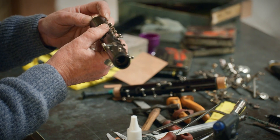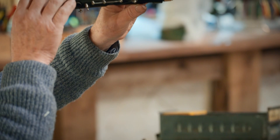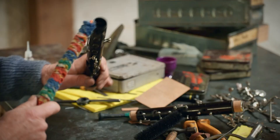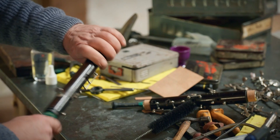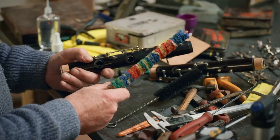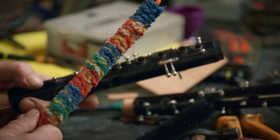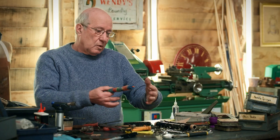Now I've put the tenon caulk on, so I'm going to have a look down the bore of it. Surprisingly, it's in very good nick, but it just needs bore oil every so often to stop it cracking. If it's not nice and smooth inside, the sound isn't quite as good. That's in there — it'll get into the wood and protect it. Then put it aside and get on with another job like polishing the keys.